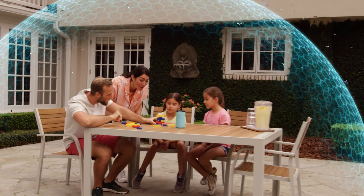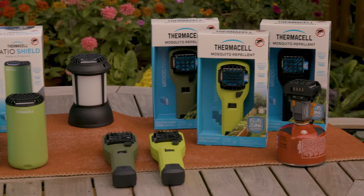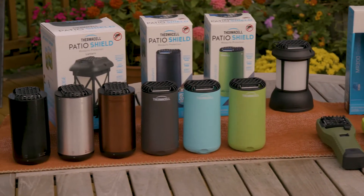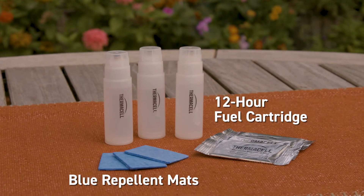Thermacell fuel-powered repellers create a 15-foot zone of mosquito protection. With the exception of our backpacker repeller, which runs on a camp stove fuel canister, all fuel-powered repellers use our 12-hour fuel cartridge and blue heat-activated repellent mats.